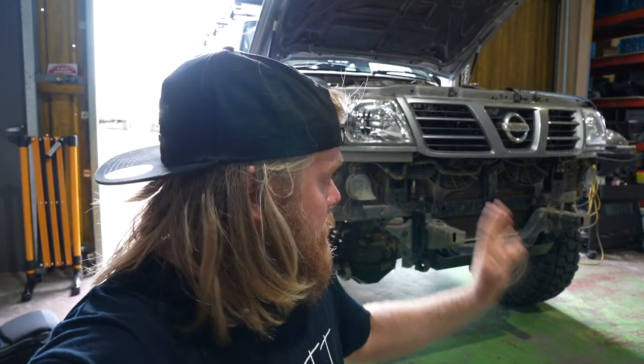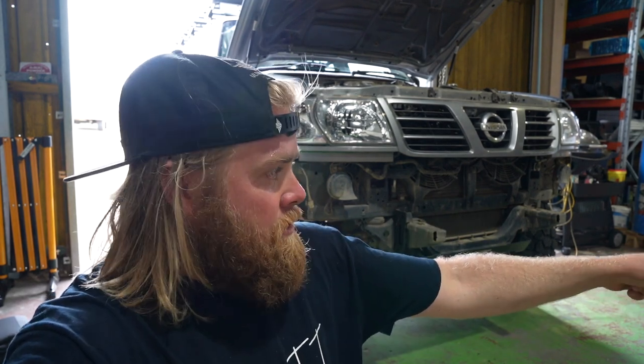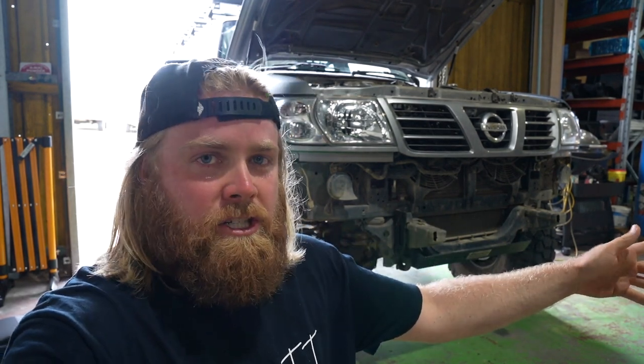That bar fits up all good now. Once we bent those brackets out a little bit, it sits nicely. We've also mounted the UHF on that just while waiting for that paint to dry. And now we've just got to mount this winch up, so we've got to start mounting all that into the bull bar before we put it on — it'll be easier to do it that way.